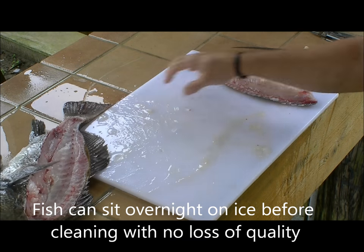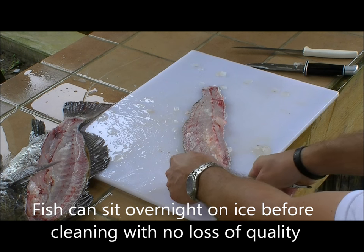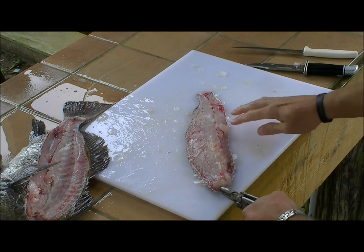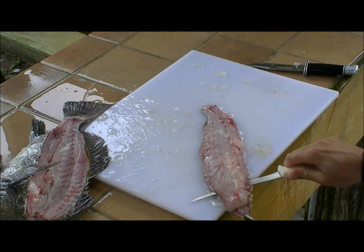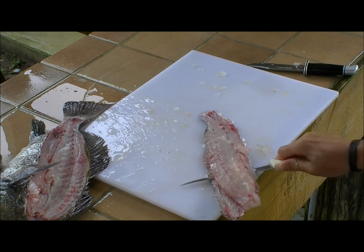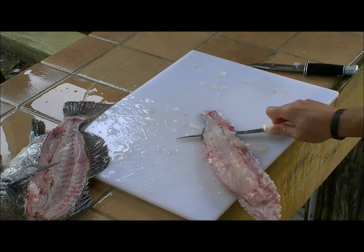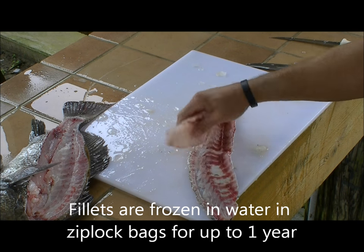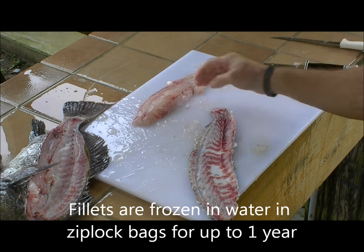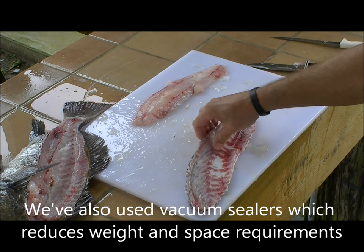Once you have the fillet separated from the backbone, the next step is to get a good grip up at the front of the fillet with pliers, then use the sharp Dexter Russell fillet knife to separate the fillet from the skin. I'm pulling as hard with the pliers in the left hand as I am pushing with the fillet knife in the right hand to complete the separation.